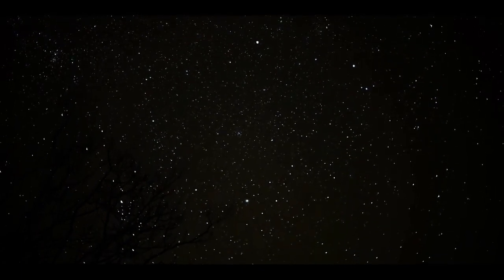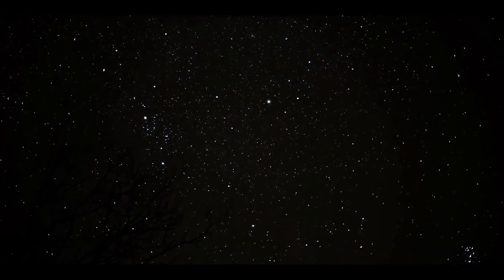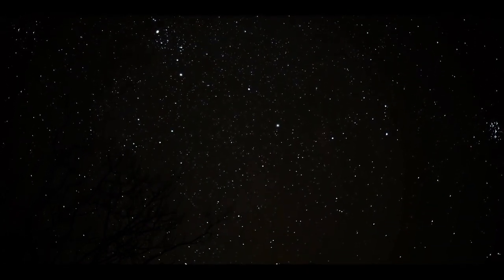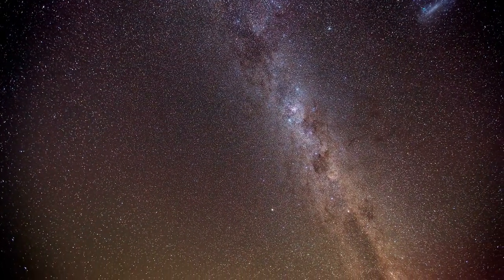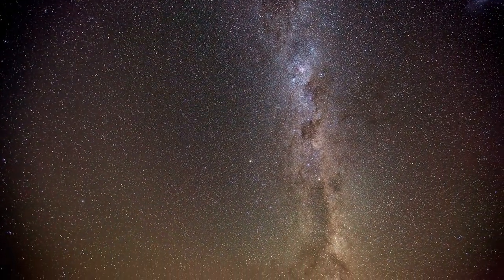Go outside, try to get somewhere where it's dark, bring your bug spray, bring your star chart, and enjoy the constellations. There's Leo, Cassiopeia, and right above me is the Big Dipper with the water coming right out of it. That is so cool. Enjoy the day and night sky. I'll see you at the Google Meet.